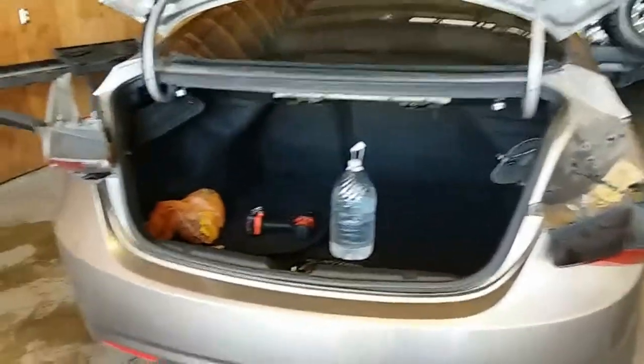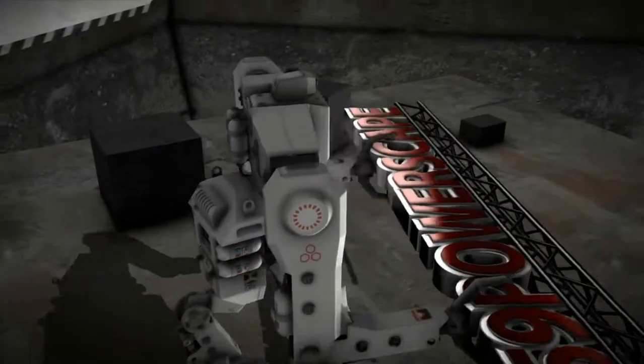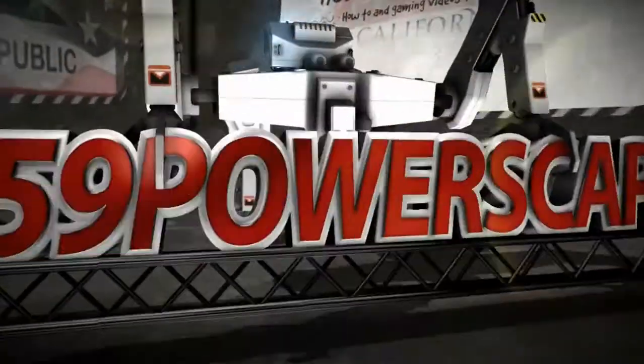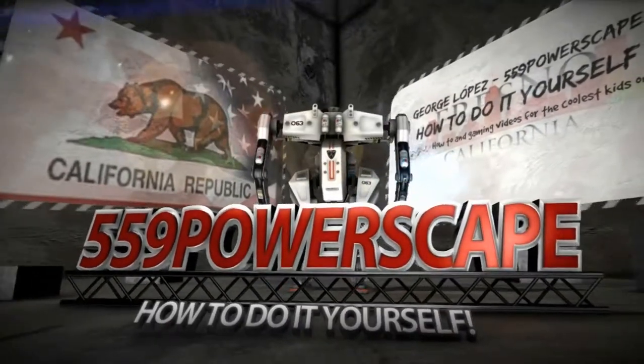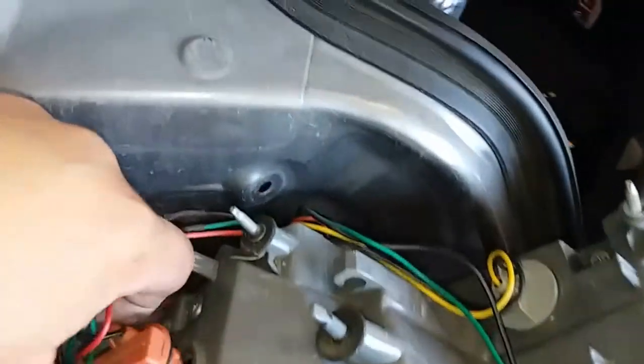Today we're going to install the rear tail lights on a 2013 Hyundai Elantra. I recently went ahead and replaced these light bulbs for the rear. I just want to give you a quick fix — the tail lights weren't on, this one was giving us problems. I just want to give you a quick little fix that I've noticed works mostly all the time.